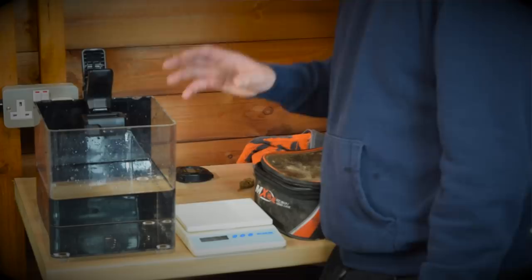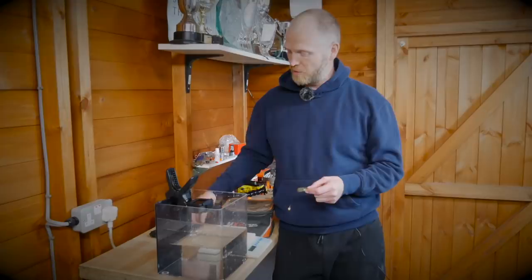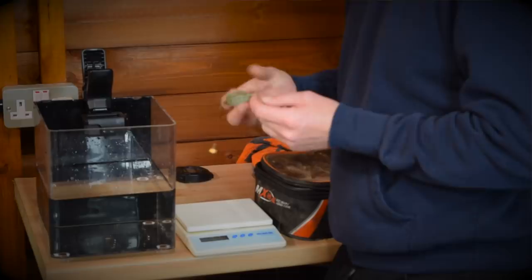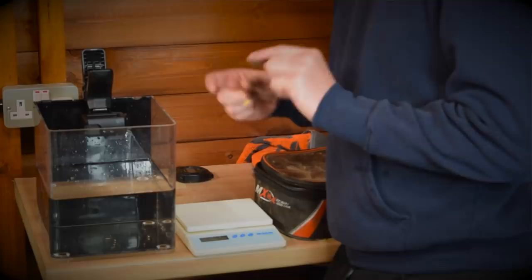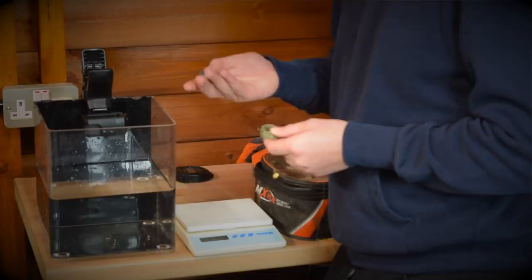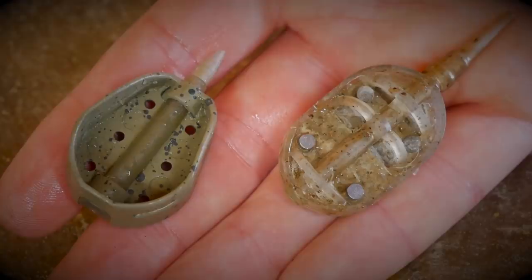We're going to chuck some feeders into some water and see how they react once they're in the swim, and hopefully we can get our heads around why we use a method feeder and why we use a hybrid feeder. First up, hybrid feeder — I think this is the mini, the next one up from the smallest. It's about the same size as a 50 pence piece, 18 gram, and that's just a Guru hybrid feeder. Then I've got a 20 gram midi gripper feeder — both inline feeders, both standard feeders you'd see on a lot of anglers' rods at a commercial fishery.